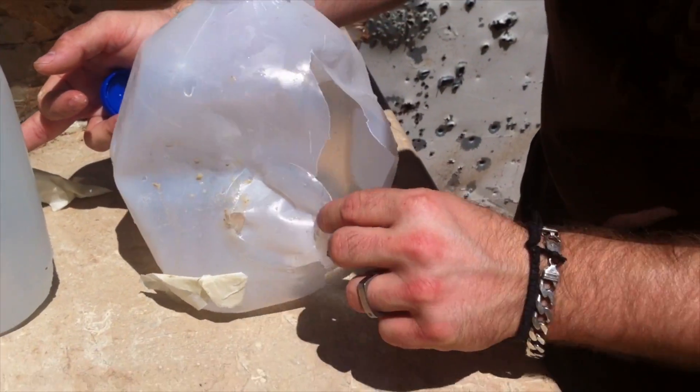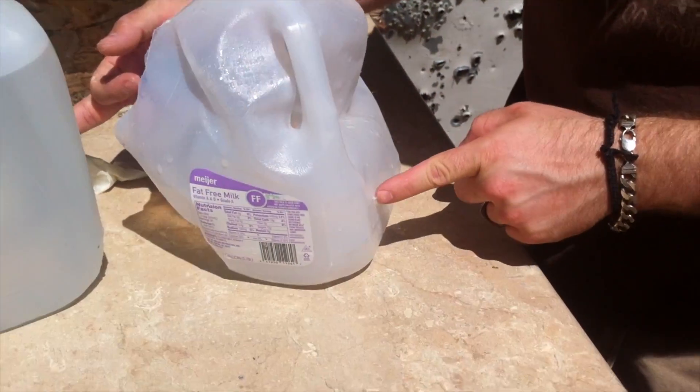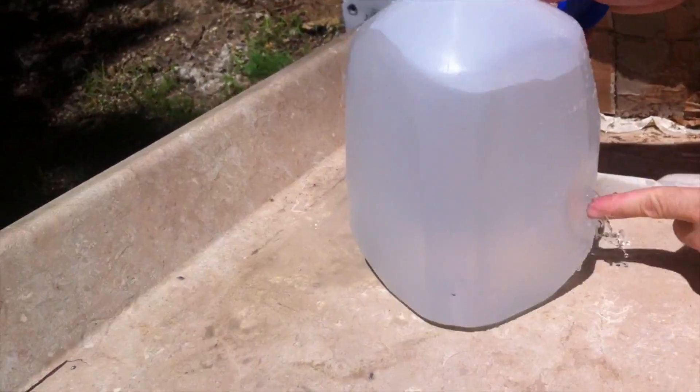Here's our entrance. Split the jug — split the jug back here. It actually penetrated here and into the second jug.